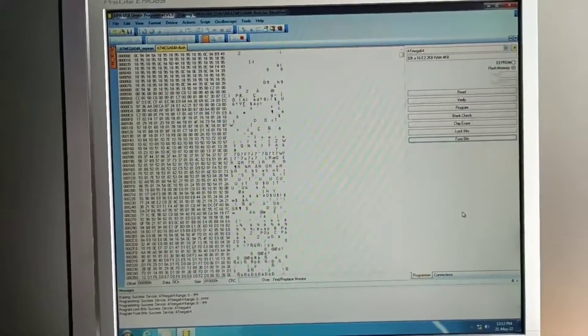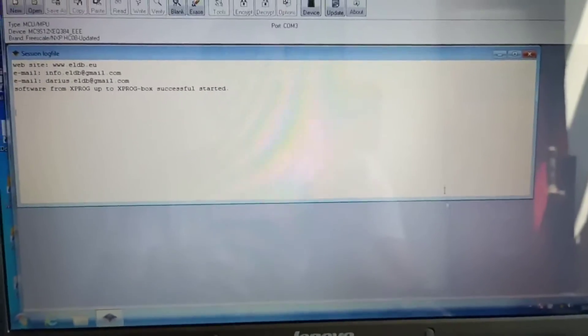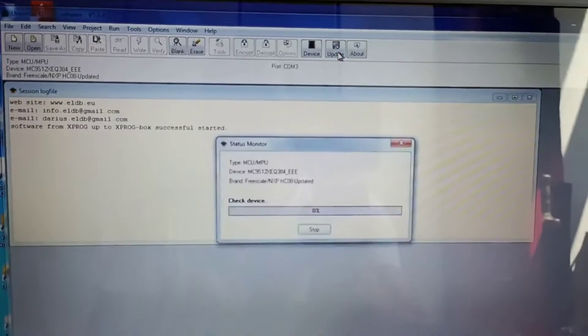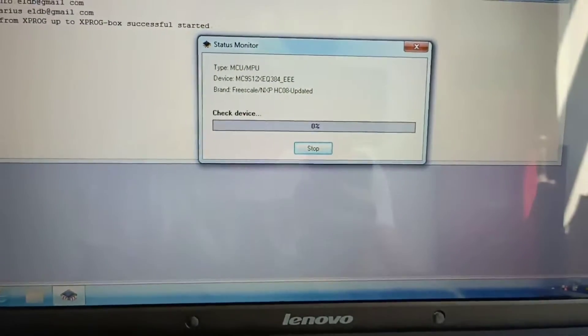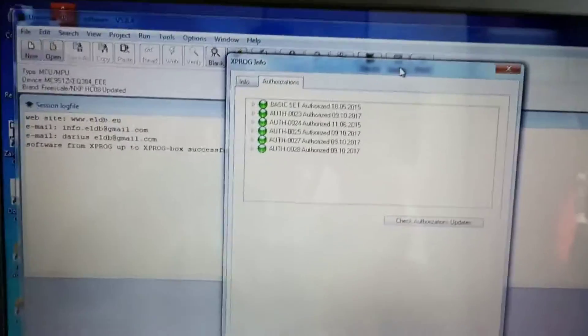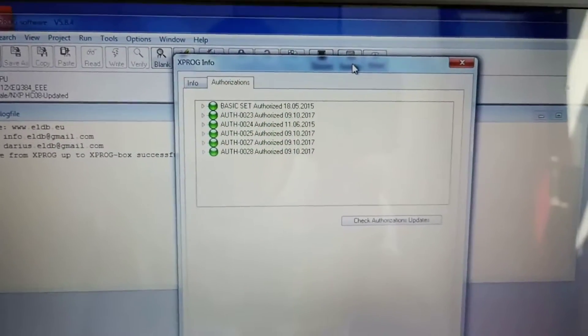Let's move to the PC and see what it is capable of doing. As I said, it's connected and installed. You press on the update, and these are the authorizations. You notice you have two more than the old version — the old one only had four.